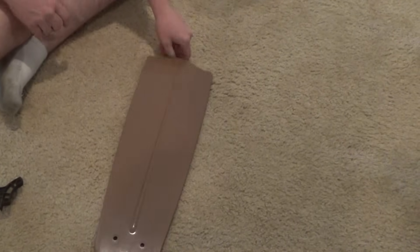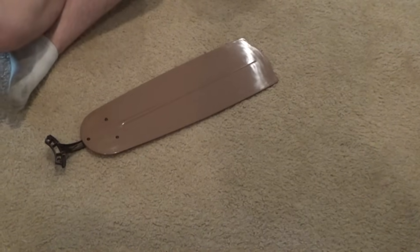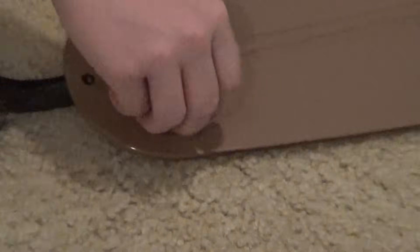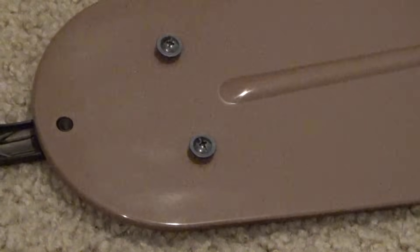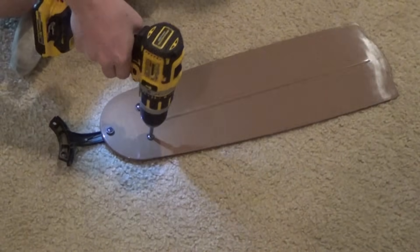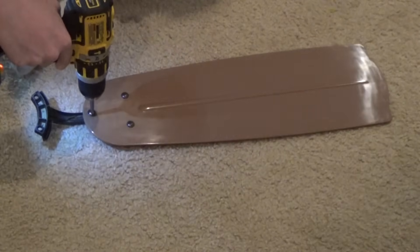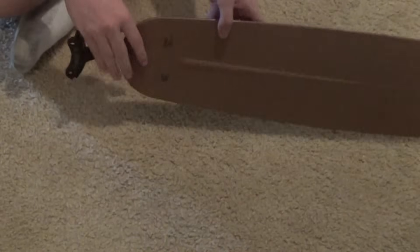The first step on a lot of ceiling fans, especially the Harbor Breeze, is you've got to attach the bracket to the blade. Most blades only have a particular side that should be facing down, but some blades are interchangeable — you can flip them upside down and change their color or texture. These blades have a cheap plastic side on top, but the bottom side, which is the side you'll see when placed on the ceiling, is the look you want. Just three screws — make sure the side you prefer to see is facing down. Do this for all the blades in advance.